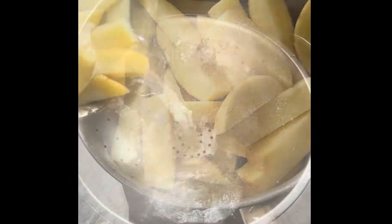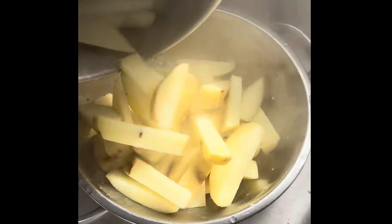Air fryer chips. Cut your favourite potatoes into chips, salt them, boil them four minutes, take them out.